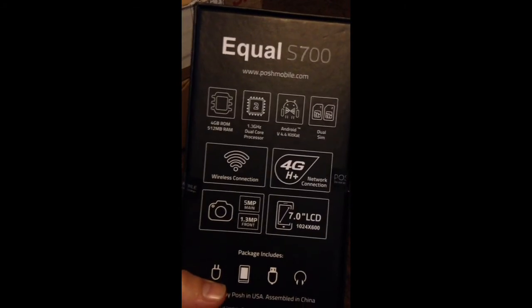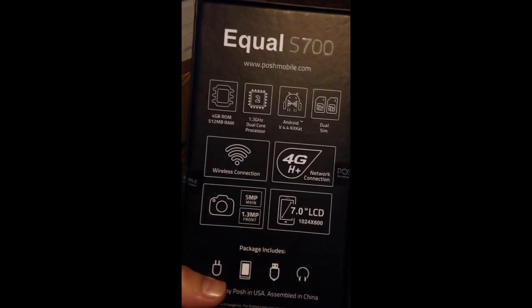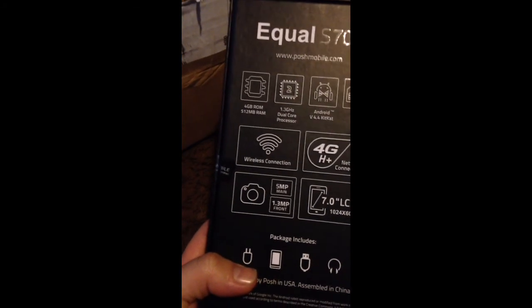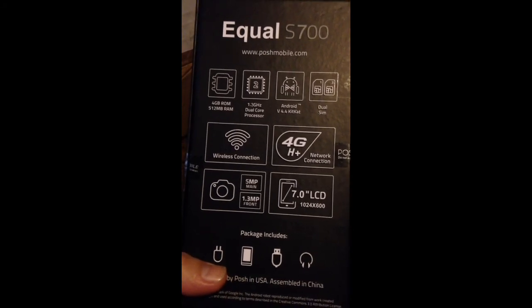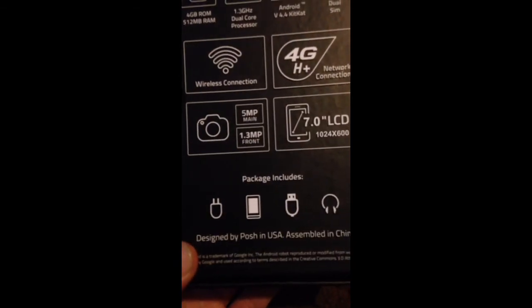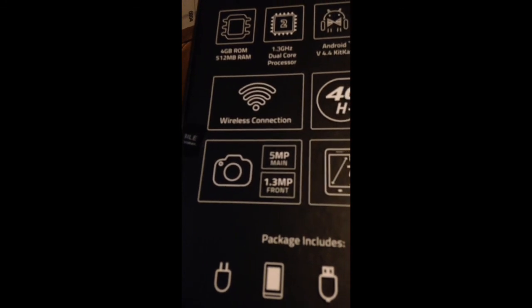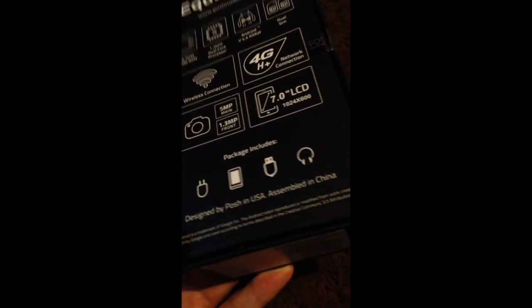Here are the specs: 4GB RAM, dual-core processor, KitKat OS, dual SIM — so you can use two phone lines on this device. It also has Wi-Fi, 4G, and a 7-inch display. What comes in the package: charger, screen protection, cables, and headphones. It also has a front-facing 1.3MP selfie camera. Designed in the US, assembled in China.